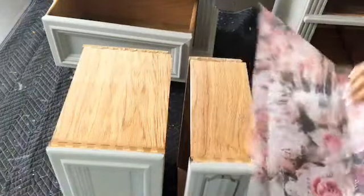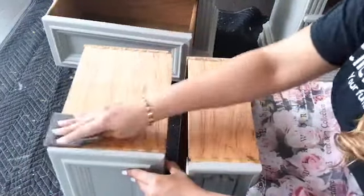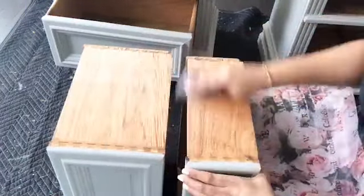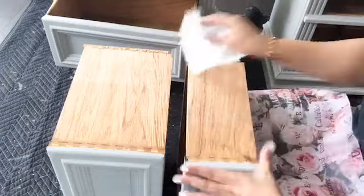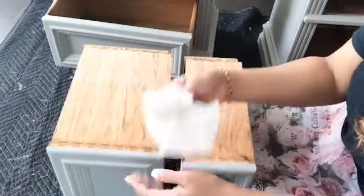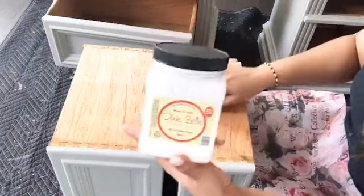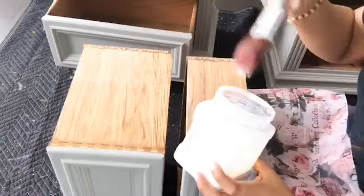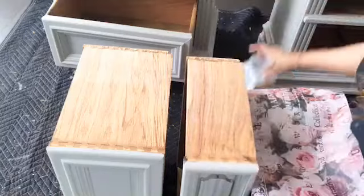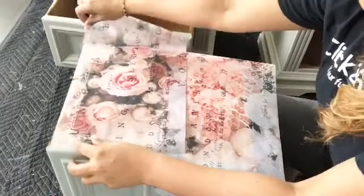When you do decoupage, you have to make sure your surface is rough — either chalk painted or bare wood. What I typically do is take a sanding sponge and just sand it. Once it's sanded, I take a regular paper towel and clean it to remove any dust. Then I'm going to use a clear coat — this is Dixie Belle satin — and a flat brush.